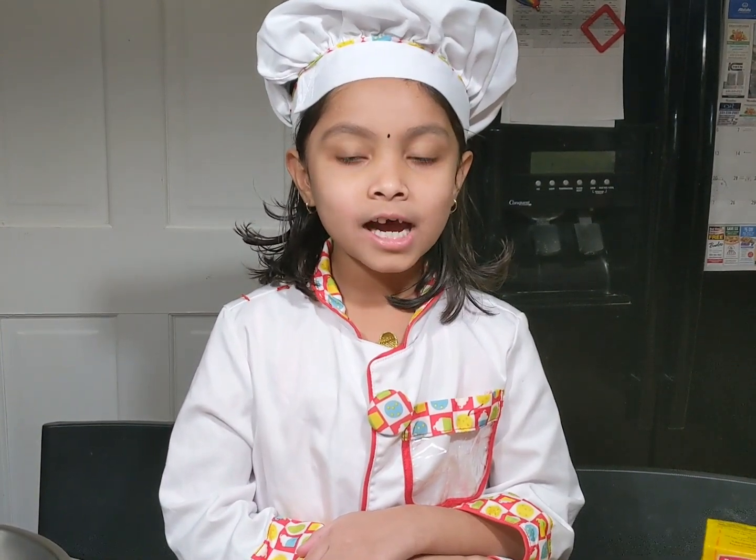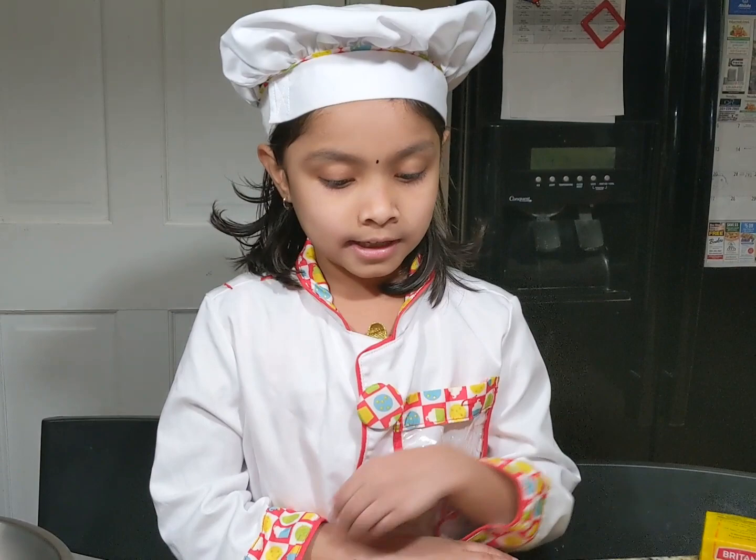Hi, my name is Asikavi. I am going to make chocolate balls. I'll tell you what I need.